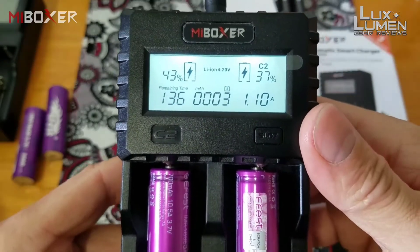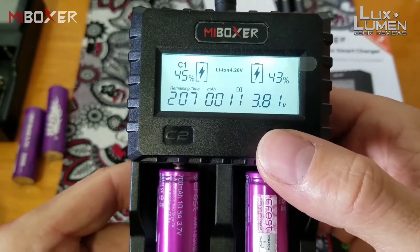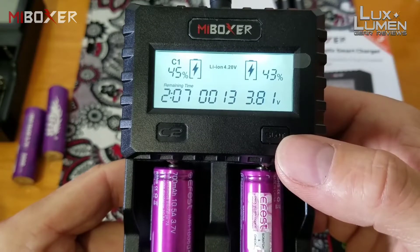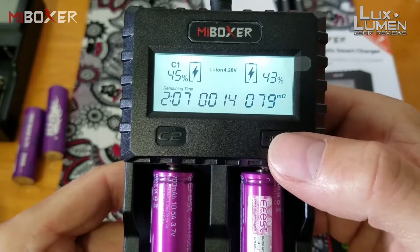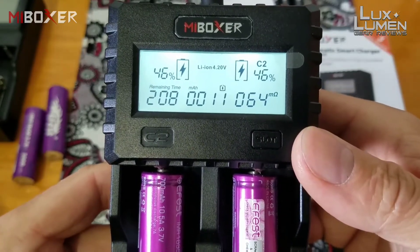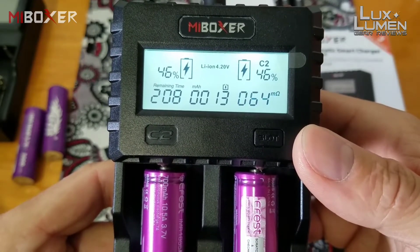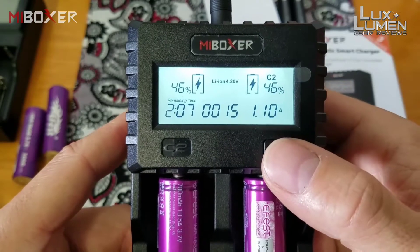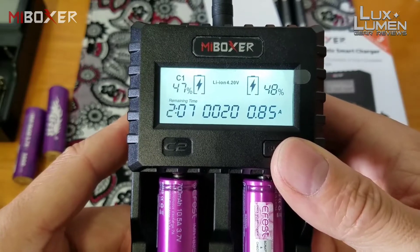The display shows the milliamp count of how much has been put into the battery, and eventually switches to show the battery's capacity. Slot one now shows 12 milliamps in, at 0.85 amps. Slot two is at 1.10 amps. The longer I let it sit, both batteries will equalize and catch up to each other, sharing basically the same input amperage.